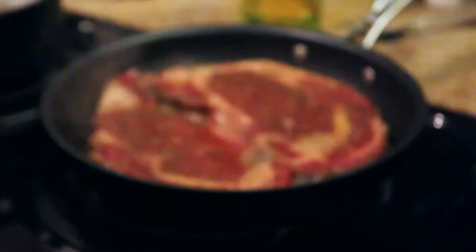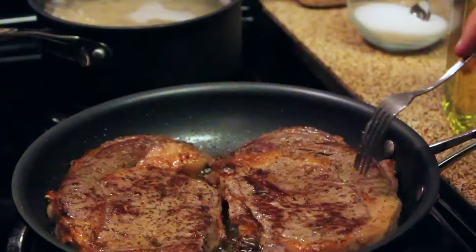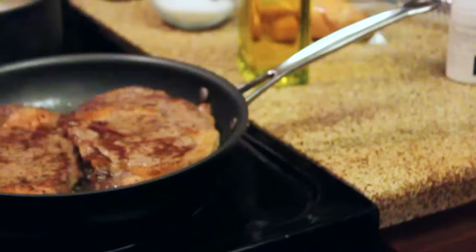A lot of people make the mistake of flipping a steak a hundred times, and it really does take away the flavor because you don't give the steak enough time to sear on each side. You can see that beautiful brown charring going on — it's seared on that side. Both sides of the steak are looking really good and we've just got olive oil in the pan right now.